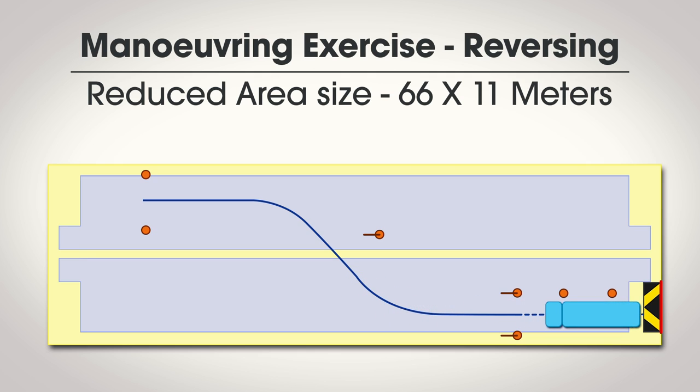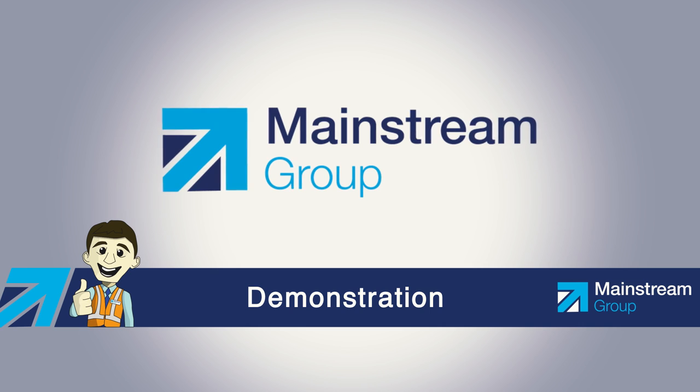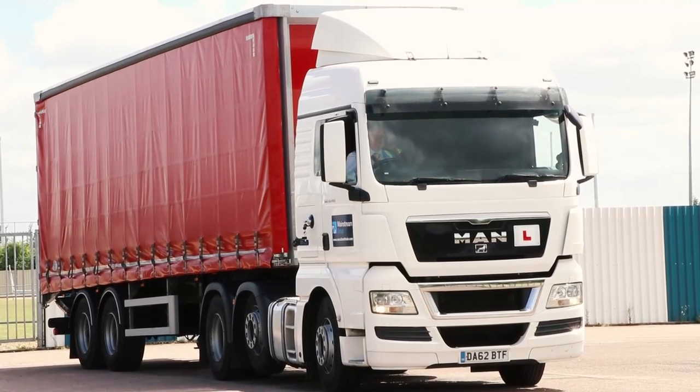Try not to touch any cones, poles, or barriers whilst you are reversing. Your instructor will probably pre-place the vehicle for you. The examiner will ask you if you understand the exercise, and when you confirm this you are free to start. You don't have to wear your seat belt for this exercise alone, but if you choose to remove it, make sure you put it on before you go out on the road.